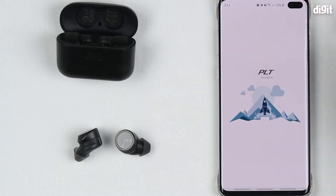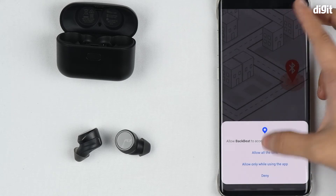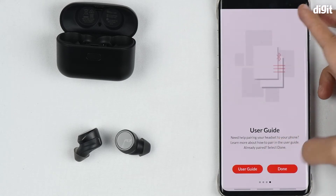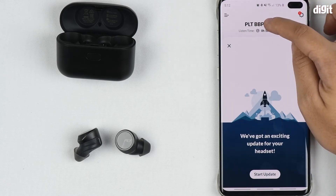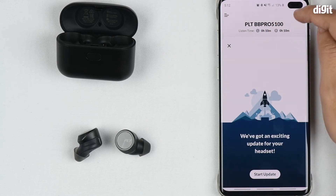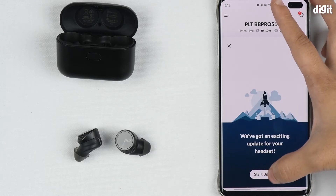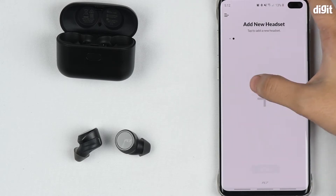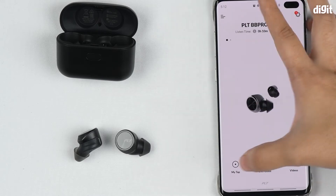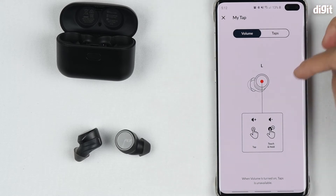Now we're going to go to the app, which is the BackBeat app. You can download it from the Apple or Android Play Store. Allow it a few permissions and that's it. Right now you can see we have a listening time of 10 minutes because our battery is very low, and there's a firmware update available. You can also see the headset itself and the MyTap function.